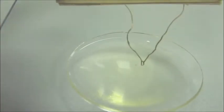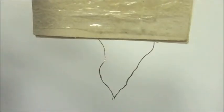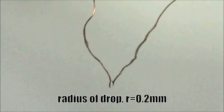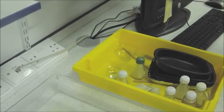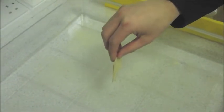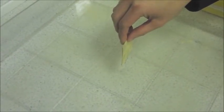Having done this, you use a wire loop to pick up a very small drop of oil. Because of the fact that these two liquids don't mix, when you dip the oil in the water, it spreads out across the surface into a thin pancake shape.